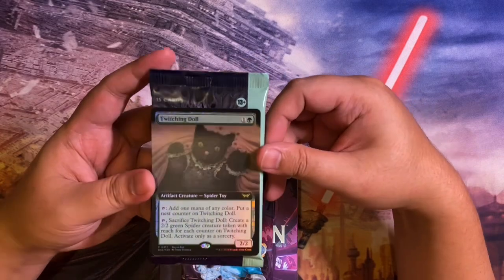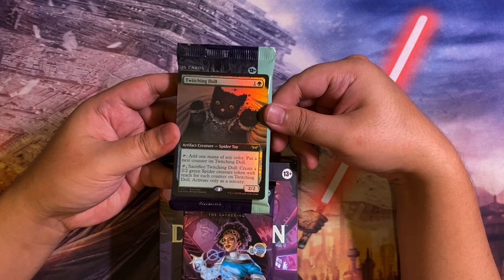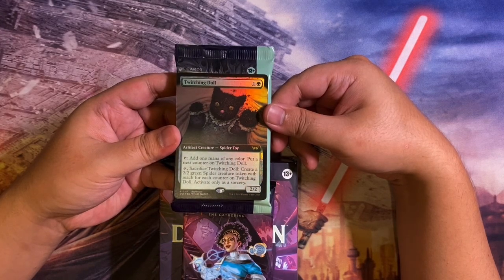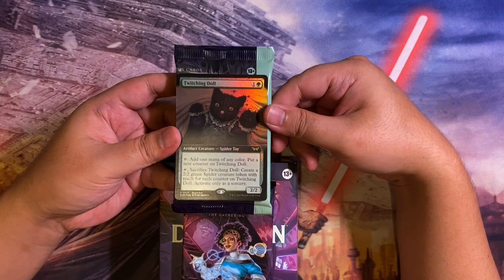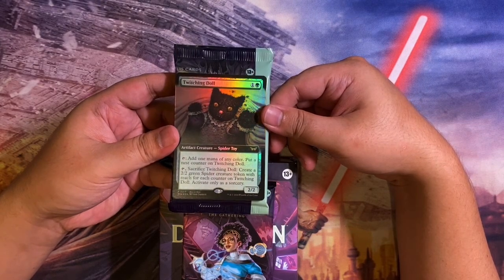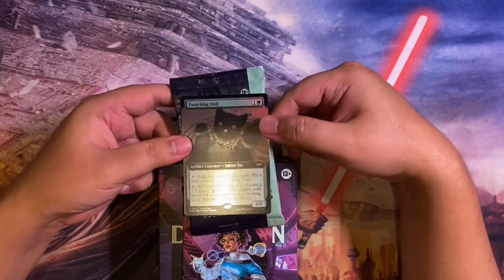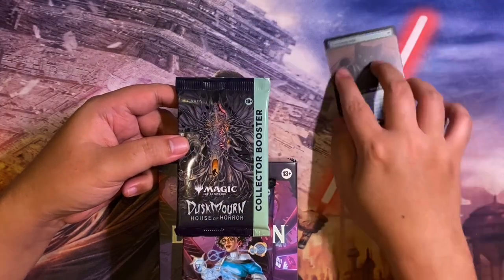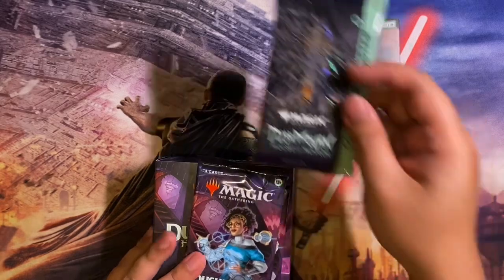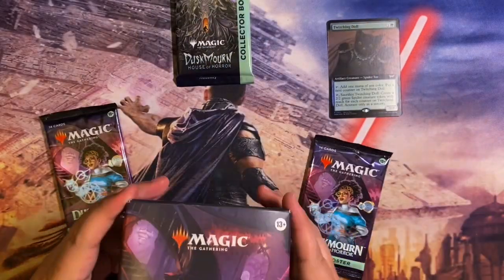So check out this buy-a-box card — it's Twitching Doll, a spider toy, two to cast. Tap: add one mana of any color and put a nest counter on Twitching Doll. Tap, sacrifice Twitching Doll: create a 2/2 green Insect creature token with reach for each counter on Twitching Doll. Activate only as a sorcery. So the Twitching Doll has spiders in it — that's what they're going for. We'll open this at the end.